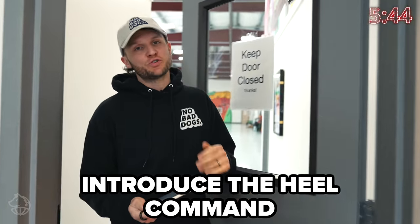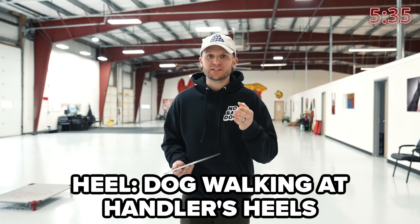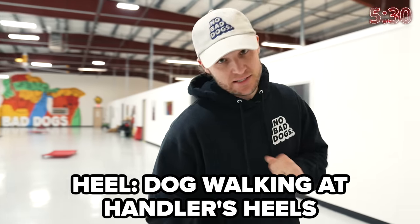Step two is introducing the heel. But before we introduce it, we need to know what it is. When we ask our dogs to sit, we want them to sit nicely — so what does heel mean? A lot of people don't even know that the dog is supposed to be at your heels. That's what the heel command is, and it's important to know that as we continue.